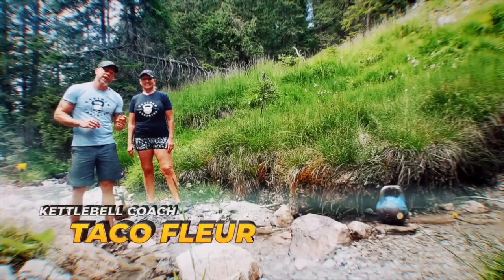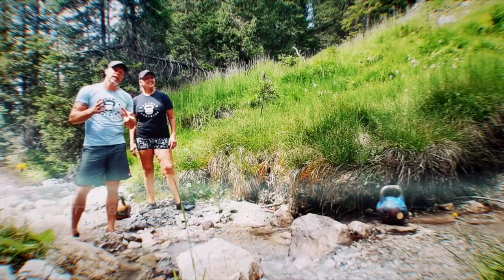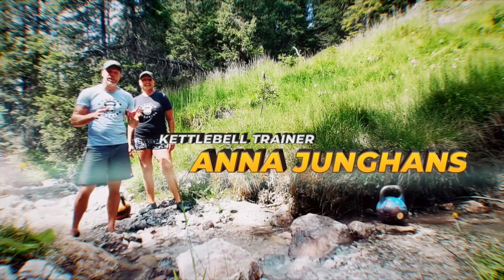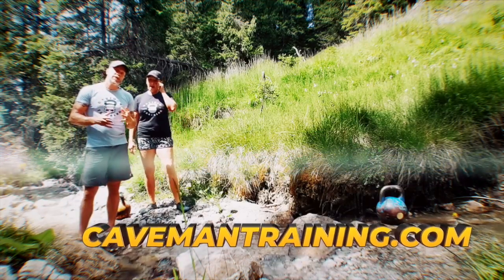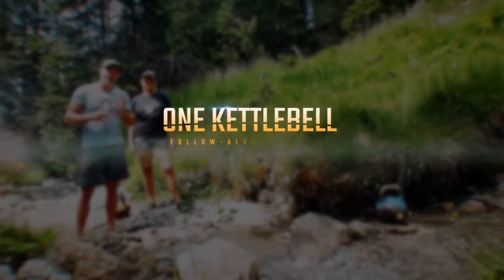Hello everybody from Austria! We're in the mountains, we found ourselves a nice cold stream, very refreshing, and we're gonna do a workout here for you. We're gonna keep it short — just a bit of strength, a bit of cardio, everything mixed.